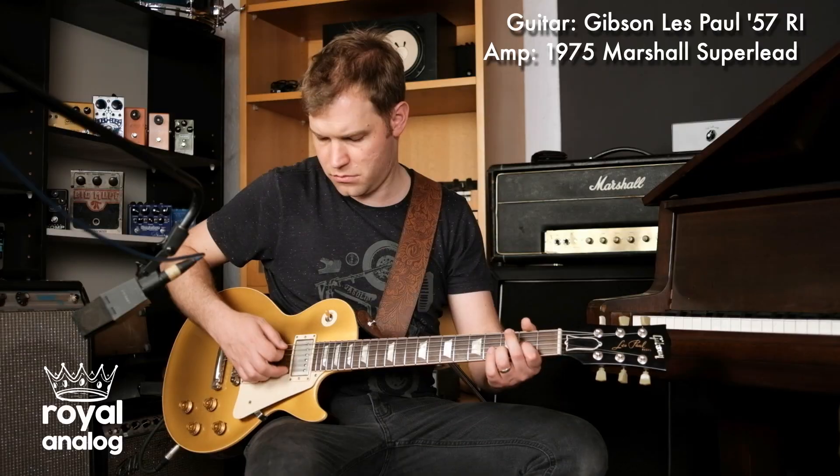We're going to switch things up. We're moving from the Princeton Reverb to a 1975 Marshall Superlead. I'm taking the same Les Paul and running the amp hot. Now for those of you who like the way your basic amp sound is, the Warrior is a great way to give you another slice of what you already love.